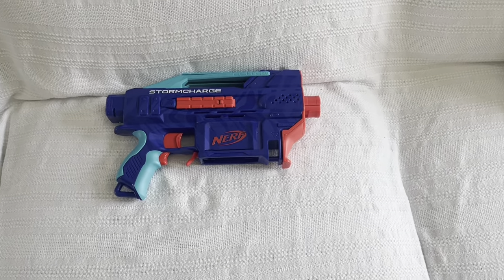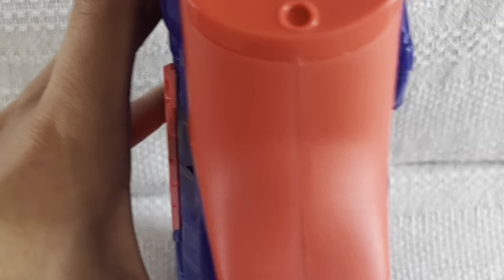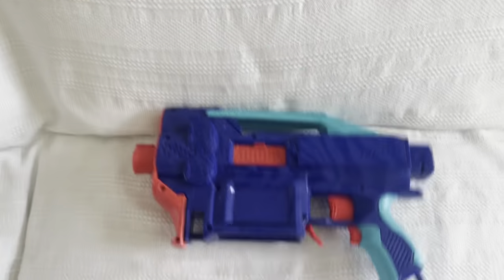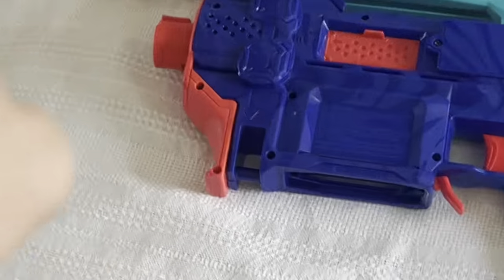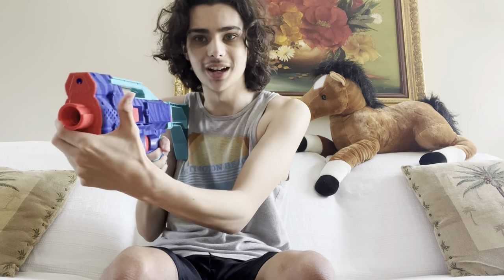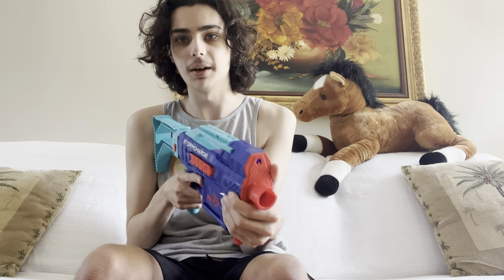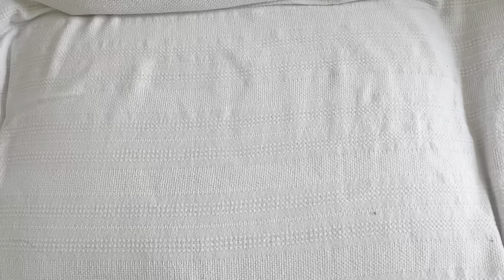They finally added a foregrip — an actual foregrip. Not just a mock foregrip that doubles as a rail, but a dedicated foregrip. The blaster comes with a stock, and if you put the stock on and shoulder it, this foregrip works super well. It's super nice and comfortable, and it just feels great to hold on to, even though your thumb has literally nowhere to go — so I end up just putting it up, which you should never do on a real firearm, but this isn't a real firearm. I always try to apply real firearm principles to Nerf blasters just to be safe.